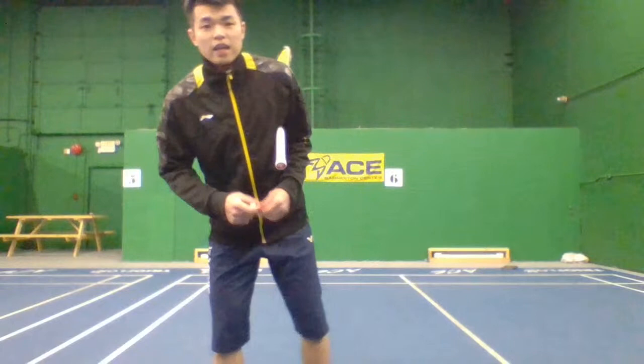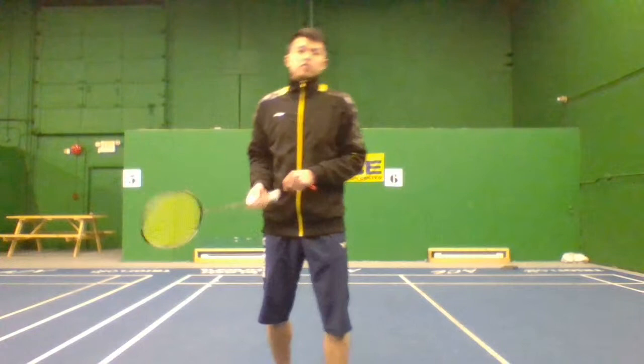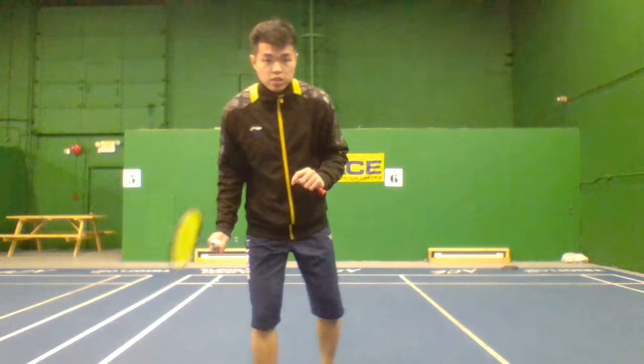What you're going to comment is: what's the biggest takeaway for you today? The first thing I'm going to talk about is positioning. Let's talk about doubles first.